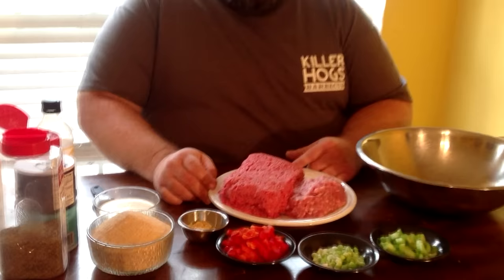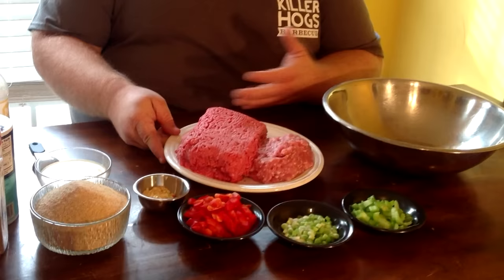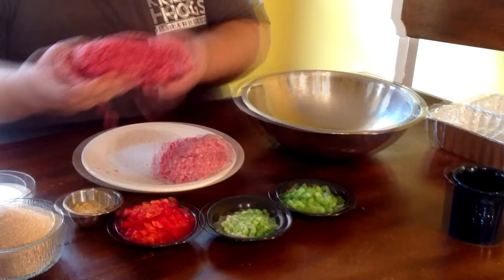What we started with in my meatloaf is two pounds of ground chuck — this is like 80/20 ground chuck. It has some fat to it, and you need that for flavor. I'll also throw in a pound of ground pork, and that's going to bring a different taste to the meat, and it really works good in a meatloaf.